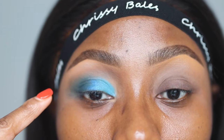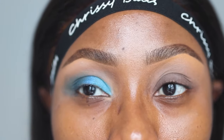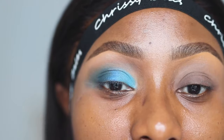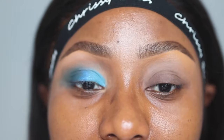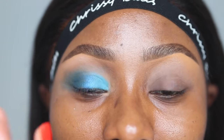I'll use concealer to clean up any fallout. I didn't go back in with the brown either. This eye is done — and I didn't want to do one of those videos where you do the eyeshadow on one eye really poorly and then take your time with the other. I'm going to do the exact same thing I did here on this eye, and I want you to see the difference.